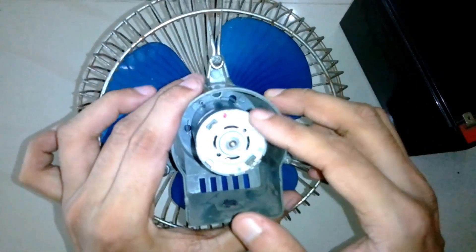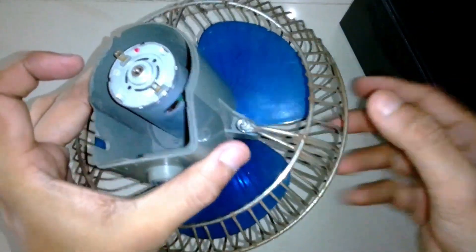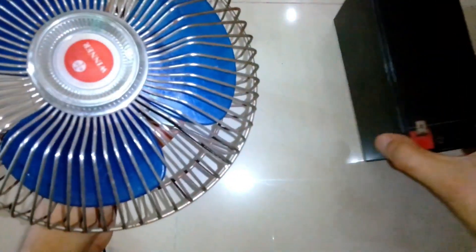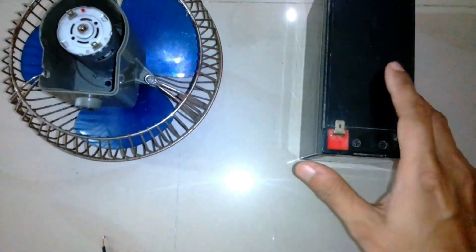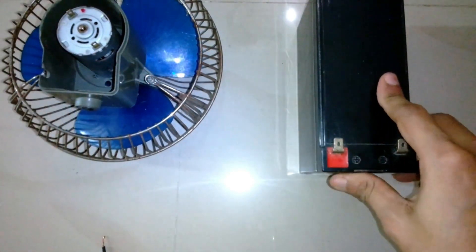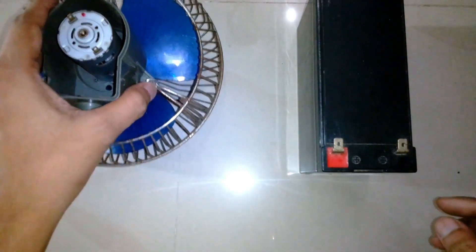I don't know why it vibrates a lot, but if I put something inside to support the motor in the center then it will not vibrate anymore. Also the battery is about 11.5 volts — it's not fully charged — so the speed is a little bit less than what it should be.